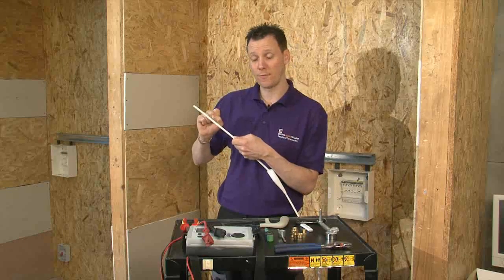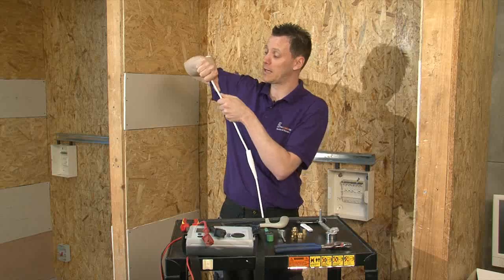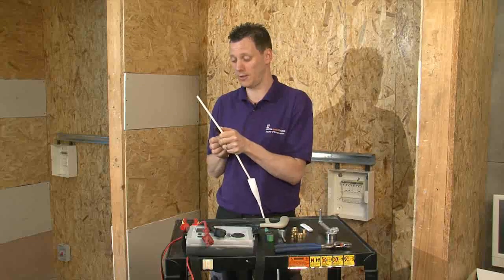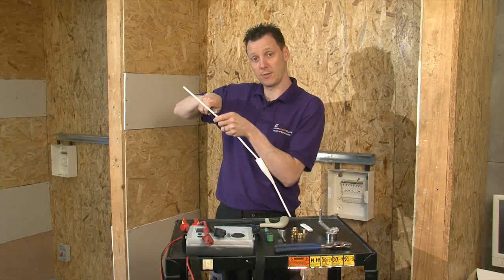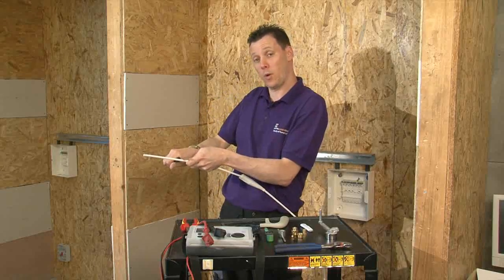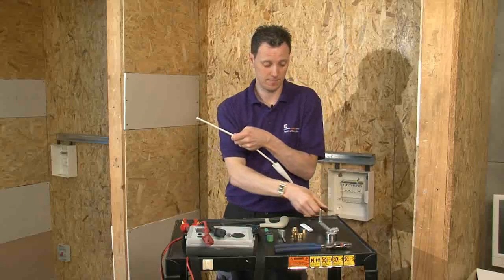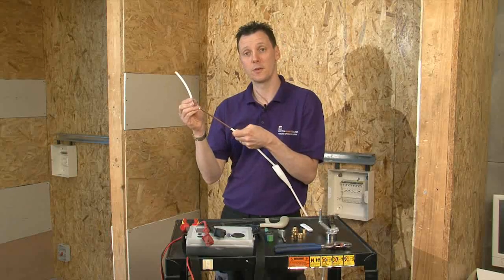For the rule of thumb, I'm going to use my whole hand plus my thumb to indicate where I should strip it back to. Using my electrician's lock knife, I will just ring around the cable, and then cutting away from myself, I can remove the PVC coating.